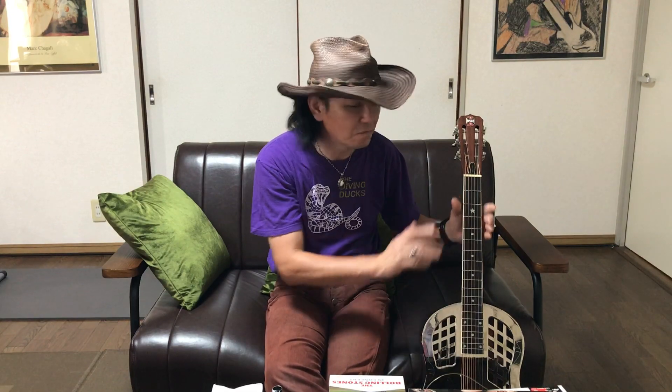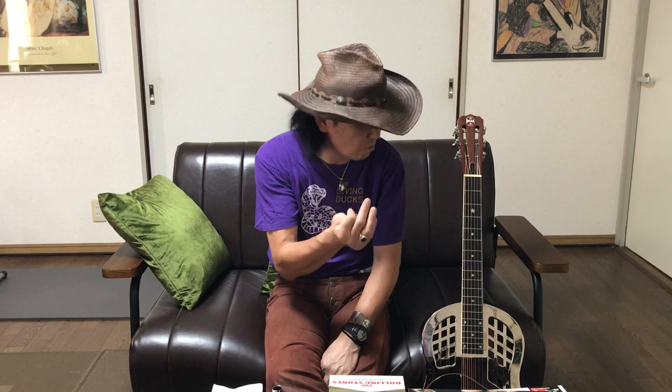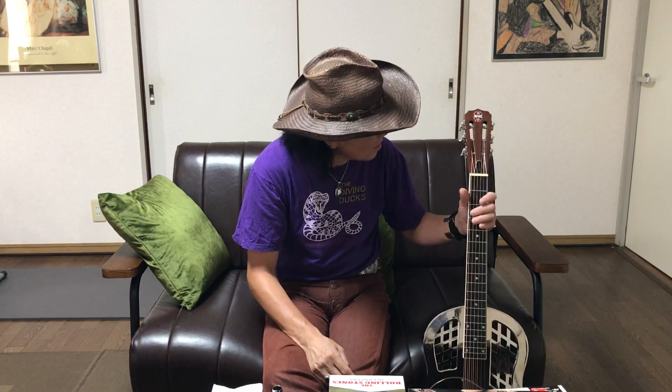それでこのナショナルっていうメーカーがリゾネーターギターを作ったらしいんですよね。後にナショナルを創業したドペイラ兄弟の2人が、経営上のトラブルでナショナルを離れて、3年後にドブロっていうメーカーを作るんですけどね。ドブロっていうのもよく若い頃はドブロ使ってるよねって言ってたんだけど、ドブロっていうのも会社の名前で、いわゆるブランド名なんだよね。ナショナルが始めてドブロ。俺が今使ってるのはリパブリックっていうところ、リパブリックギターズっていうところのギターなんですけど、